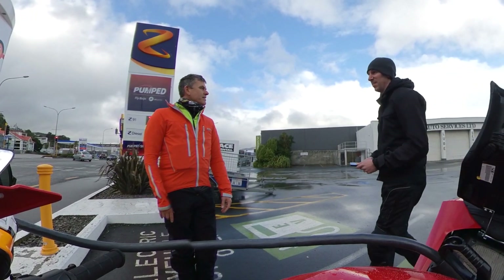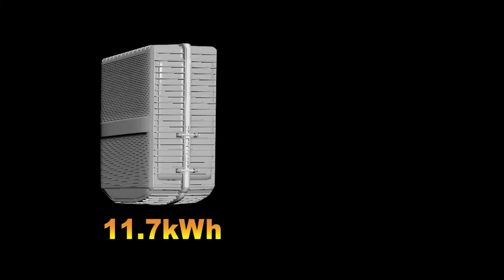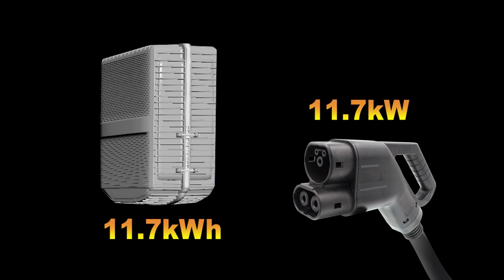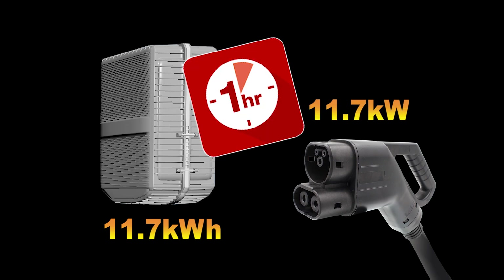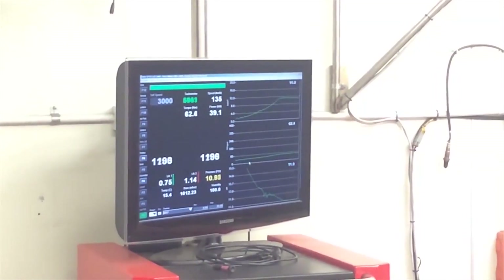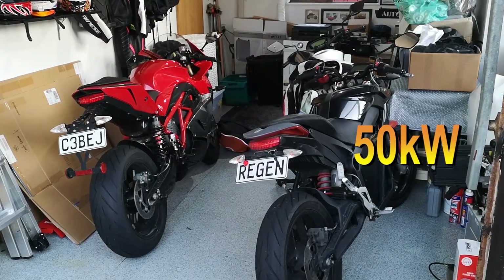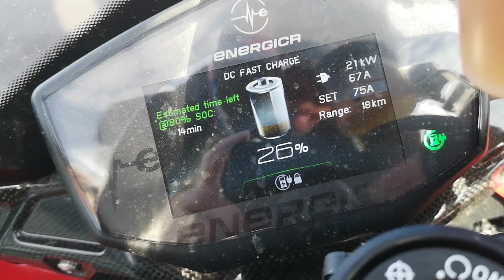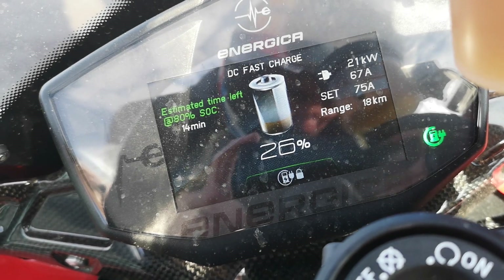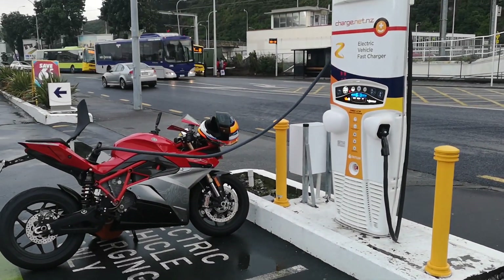Just to explain charging speeds in relation to battery size: the Energica has an 11.7 kilowatt-hour pack, so if you charge it at a speed of 11.7 kilowatts, it'll take one hour to charge — thus, 11.7 kilowatt-hours. Because kilowatts is power and kilowatt-hours is capacity. In a lot of the world, they talk about horsepower numbers in kilowatts — the Zero is 50kW and the Energica is 107kW. If you can charge that pack over 20 kilowatts, that's almost twice the power, so you're able to charge in half the time. This is where the Energica shines.